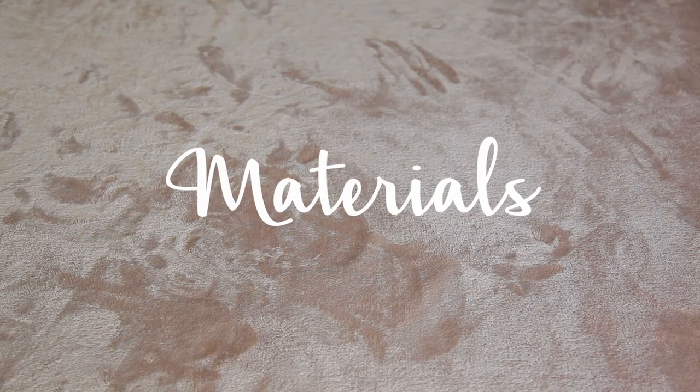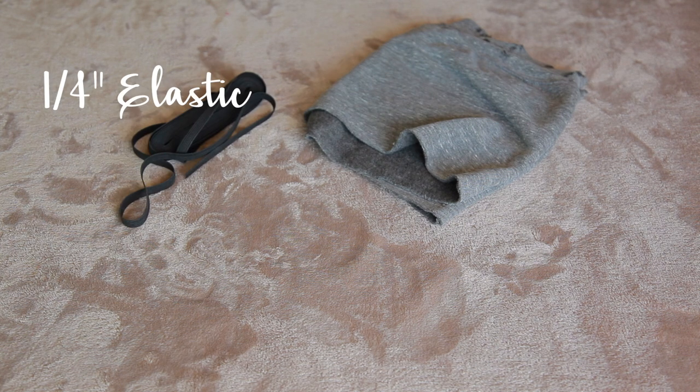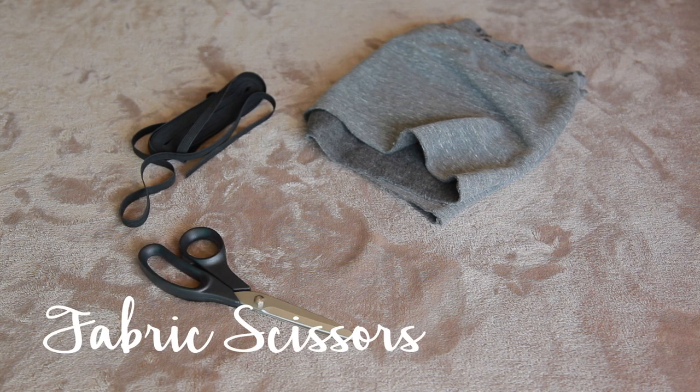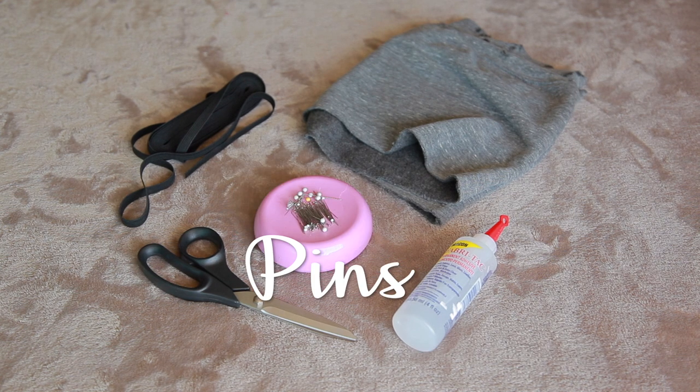If you don't know how to sew and don't have a sewing machine, I'm going to show you what you would replace with glue, so it's super easy. I cropped this sweatshirt and now I've got this material lying around, so it's perfect for a scrunchie. It has a slightly athletic vibe to it which I really like, and it's super soft.